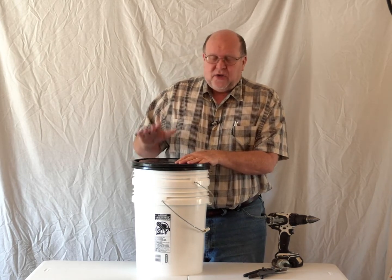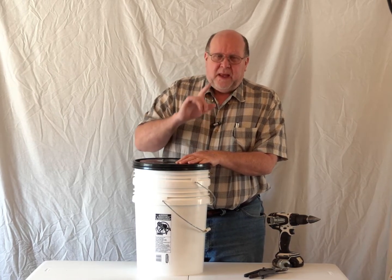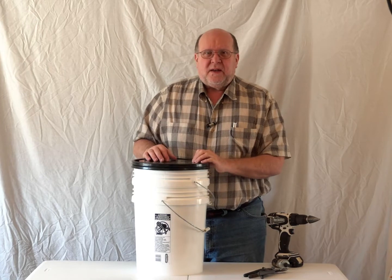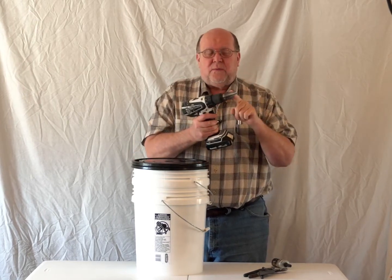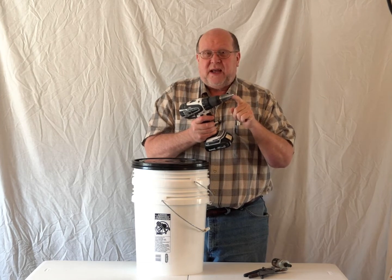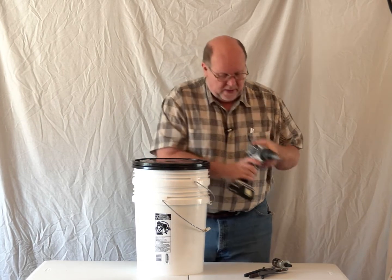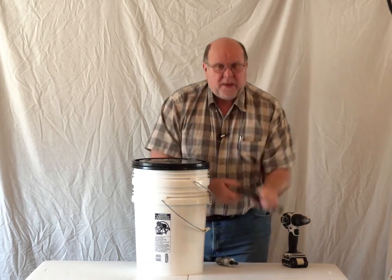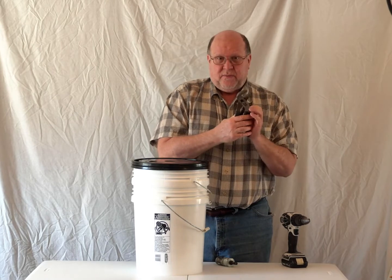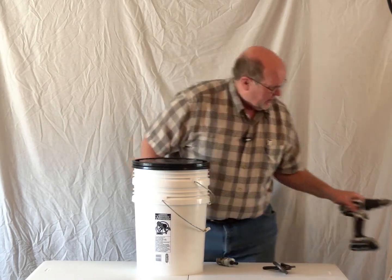Now there's a lot of videos out there that show you how to build a sand filter, but I do it a little bit differently and I'll show you why. First off, let's get started with what you need. You need a drill with a 7/8 inch drill bit — you need some way to drill a 7/8 inch hole as well as a 2-inch hole. You will also probably need a couple of wrenches to put this together.